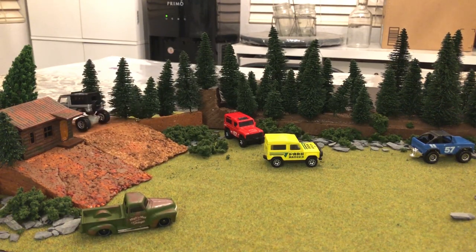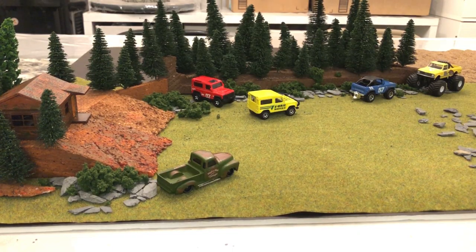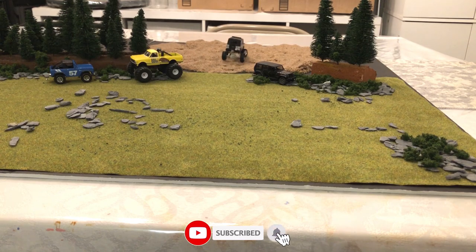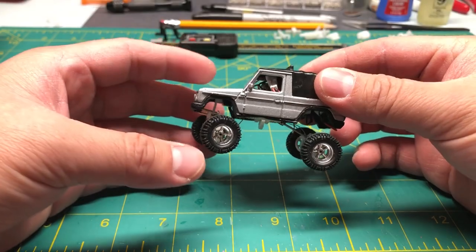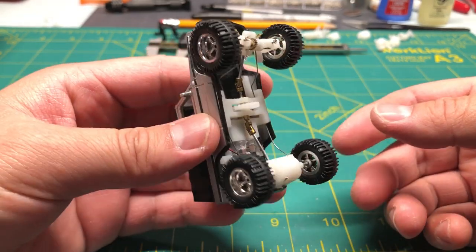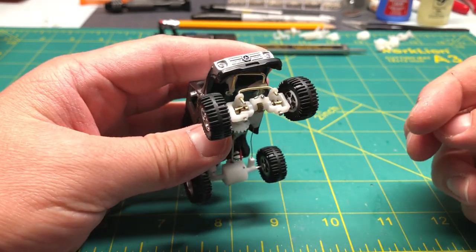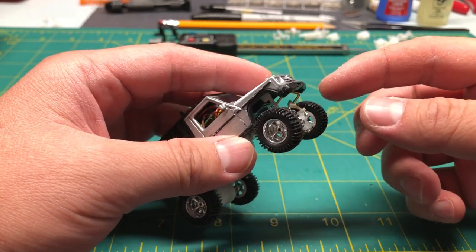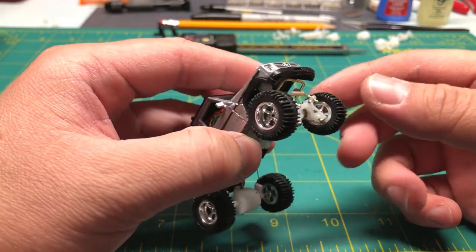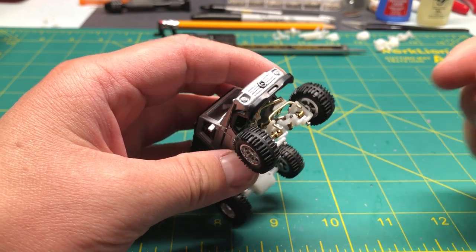The front wheels are not spinning. Overall, this build was pretty good but needs a lot of improvements. The motor probably needs to be upgraded to a high-torque motor, and the steering needs to be improved. I need to get some clearance issues sorted out and maybe do a better job with the steering knuckles.